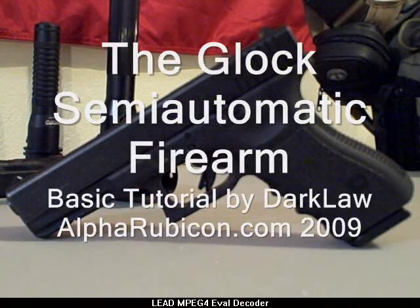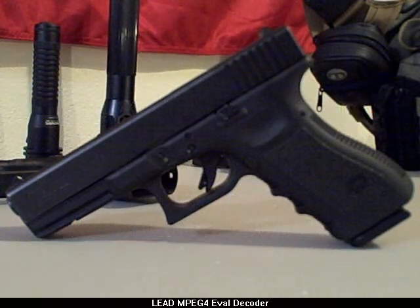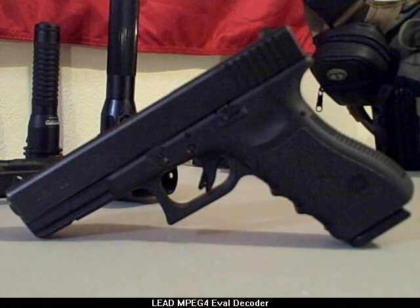Welcome everybody. This is another short tutorial by DarkLaw. Today we're covering the safe operating procedures and the disassembly and reassembly of the Glock semi-automatic firearm. This one is a Glock Model 22. It is a .40 caliber. It's what most police across the country carry. It's a duty weapon.